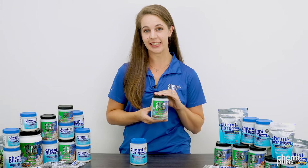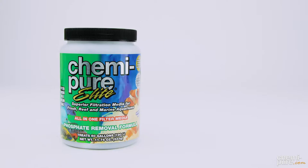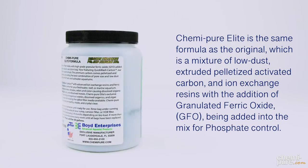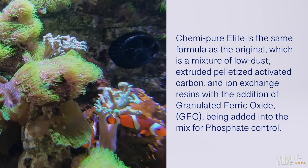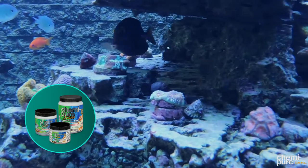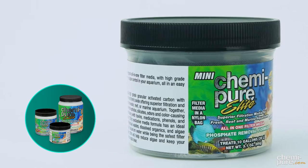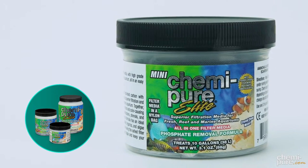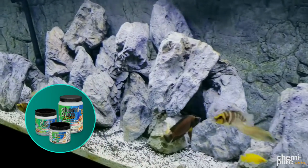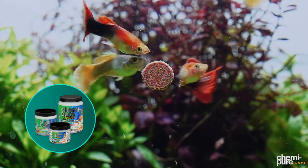Kemi-Pier Elite has the same exact formula as our original Kemi-Pier, which is a quick-wash carbon and ion-exchange resin, but we've added granular ferric oxide, or GFO, for phosphate reduction. The Elite formula can be used in all aquatic applications. This product is great for controlling phosphates over a long period of time. Kemi-Pier Elite was formulated for aquariums with medium to low bioloads and is safe to use on all aquariums, fresh or salt, and will help keep your water crystal clear and contaminant-free.